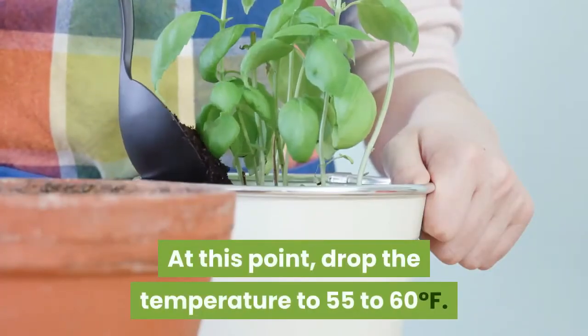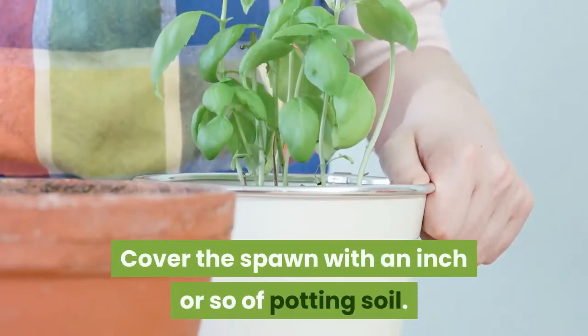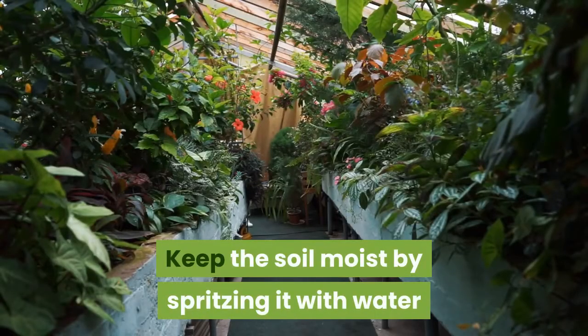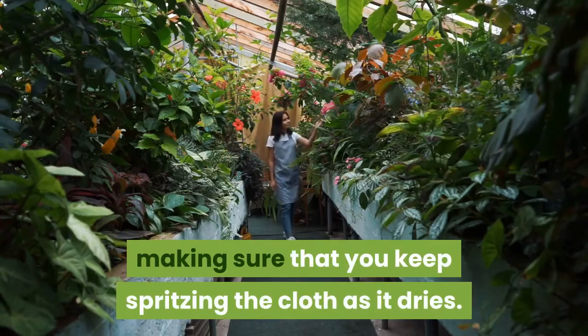At this point, drop the temperature to 55 to 60 degrees Fahrenheit. Cover the spawn with an inch or so of potting soil. Step three: keep soil moist by spritzing it with water and covering it with a damp cloth, making sure that you keep spritzing the cloth as it dries.